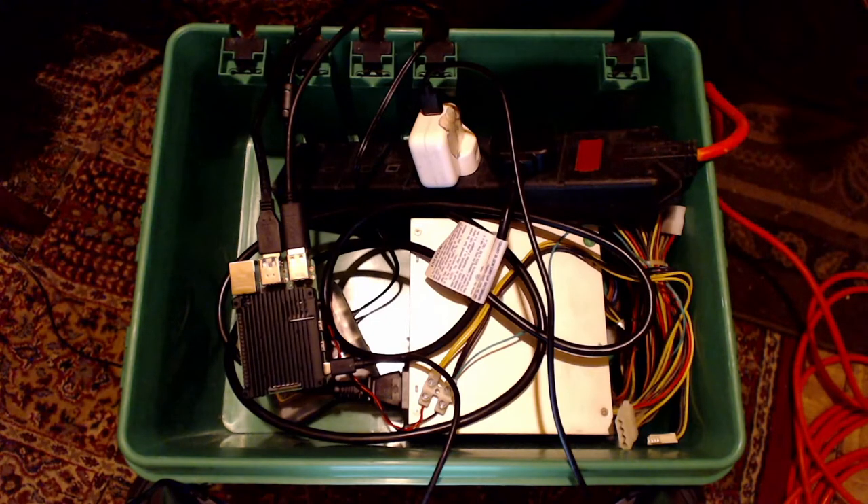Instead of having all of these USB cables coming out of the enclosure, it would be better to use a USB 3 hub as mentioned previously and have all of the USB cables connected directly into that, which would help keep the cables tidier.